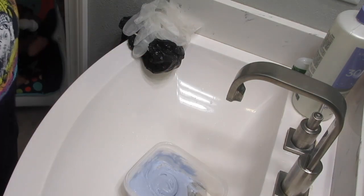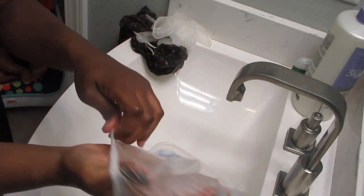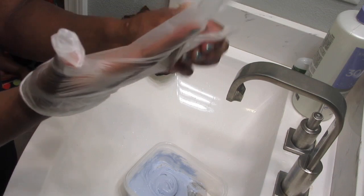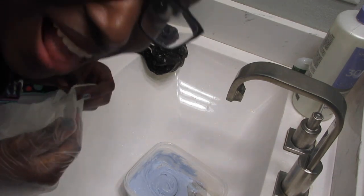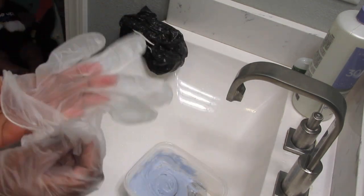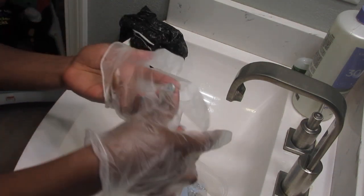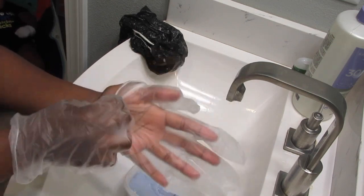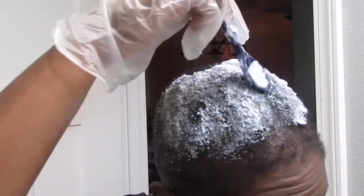I used ten capfuls total because you don't want the consistency to be drippy and dripping in your face. I used a whole pack of Quick Blue and ten capfuls of the ion sensitive 30 developer. Put those gloves on, please. Some people use a bowl and a scalp brush, but I used my hands because my hair is short — just put on the gloves and spread it all over. No point spending extra money unless you need to part it and get it in between.